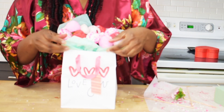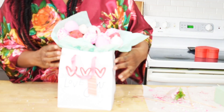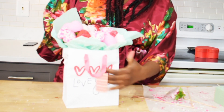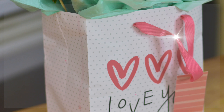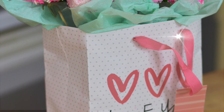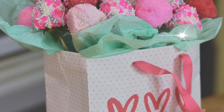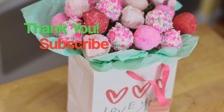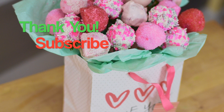Our strawberry bouquet is done! Let me know what you think about these two Valentine's Day gift ideas. Thanks again for watching. I'm looking forward to reading your comments. If you liked this video, don't forget to give it a thumbs up and subscribe. Bye!